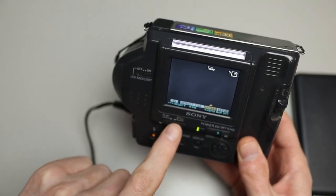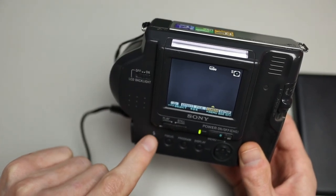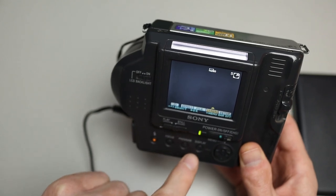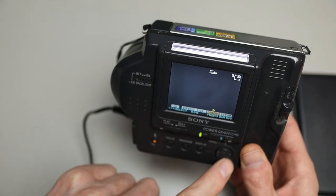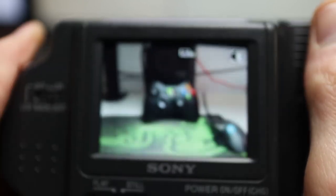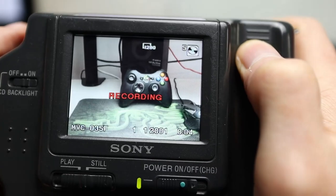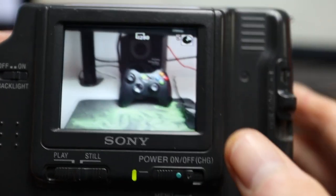Here you can switch between viewing images and taking images — play and still. And here are some functions like turning the flash on and off, different focus settings — it has autofocus but you can set some fixed focus settings as well — and various display options. There's a d-pad to navigate the menus. To take a picture you half-press the shutter button, it does the autofocus, auto exposure, and correct white balance, and as soon as you get a green icon you full-press and it writes the image to disk.